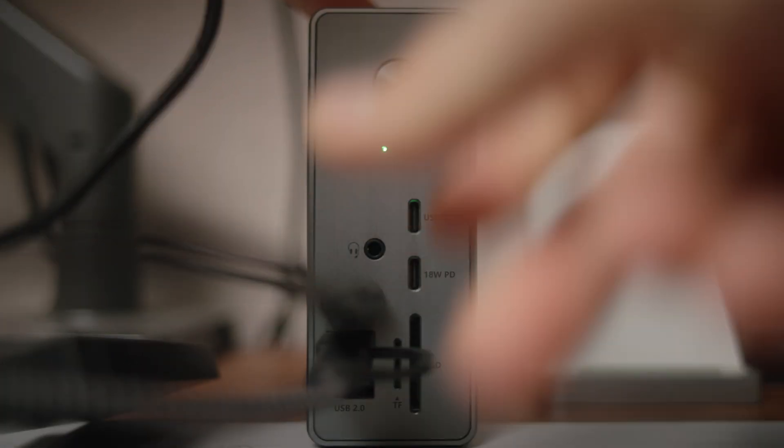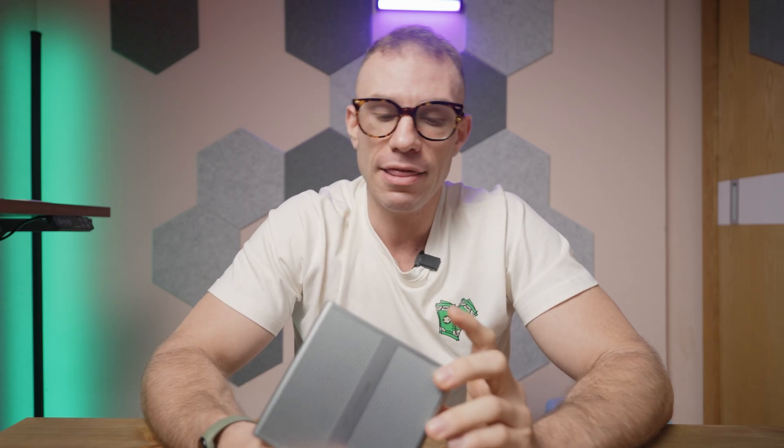You have two USB-A ports — one on the front, one on the back. That is for peripherals: keyboard, mice, etc.